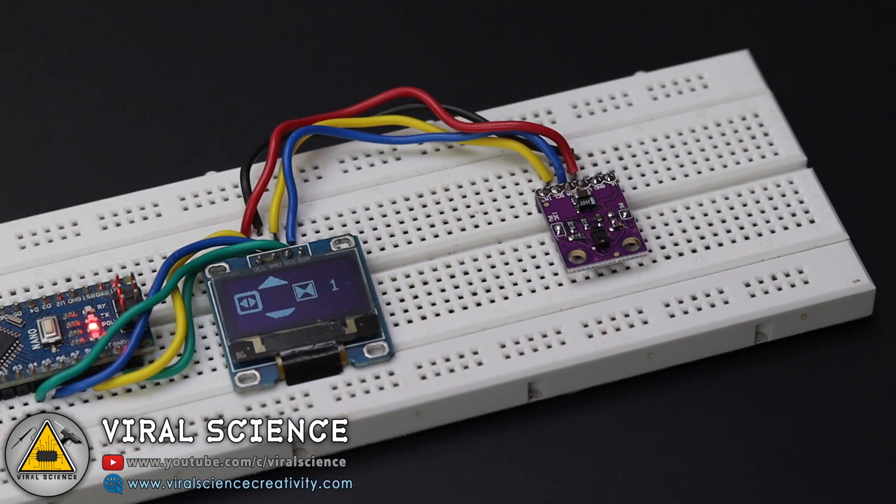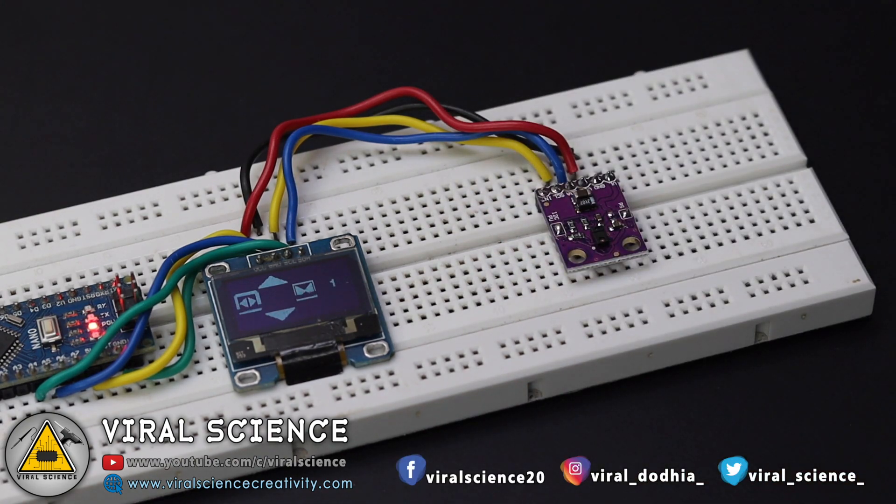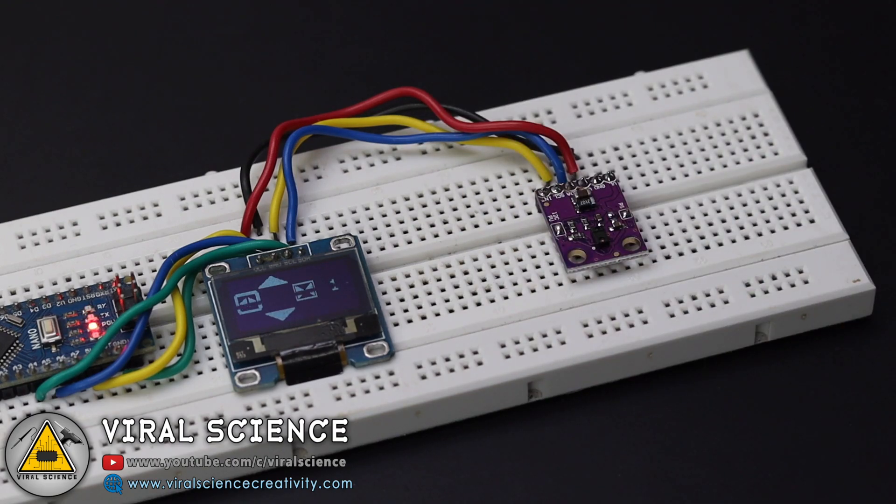Now perform the gestures in front of the sensor and you can see the corresponding results on the OLED display. You can use upward, downward, right, and left gestures for this project.